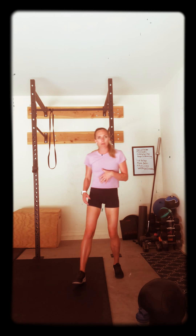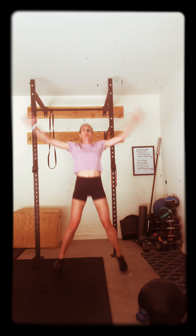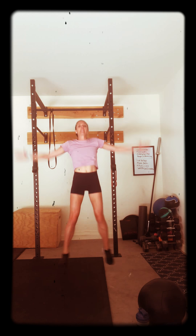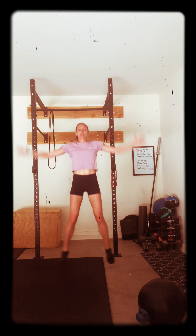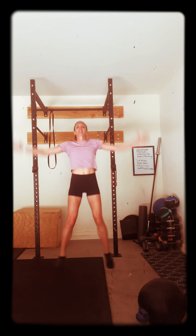Hello, everybody. Let's get started. We're going to start with our jumping jacks. We're going to warm up the body. Here we go. One, two. We're going to get 64 jumping jacks in. That's been our challenge for the last couple of weeks. So we're going to get them in.